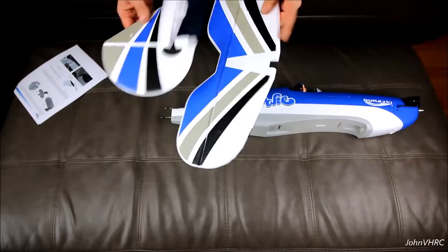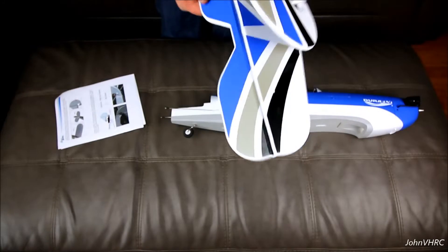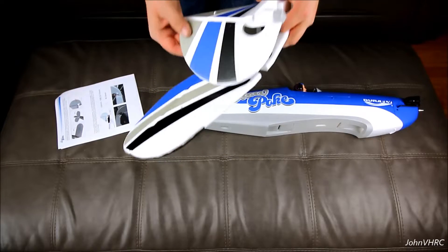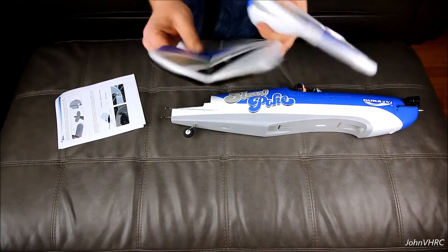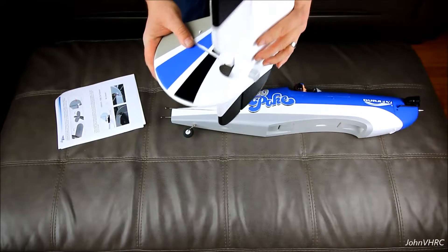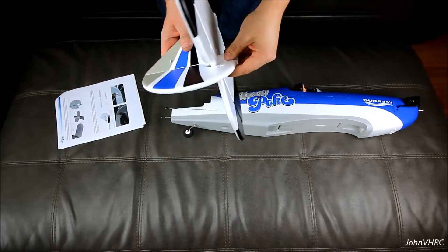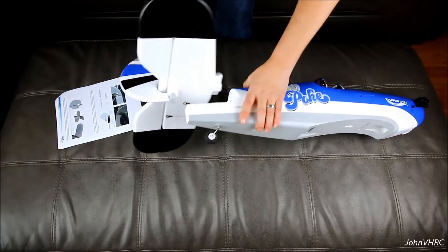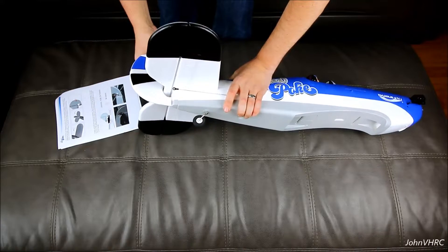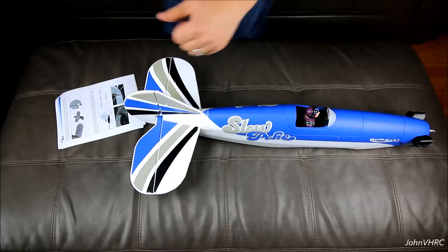Okay, step one. The manual says to put the tail surfaces on first. It also notes that you should work these around five to six times to reduce tension — that'll free up the hinges and make them move easier so your servos don't have to work too hard. To fit it in there, you just work it in until you get the notch, and that's how it goes. I'll do a test fit and then glue it, and we'll be right back when that dries.